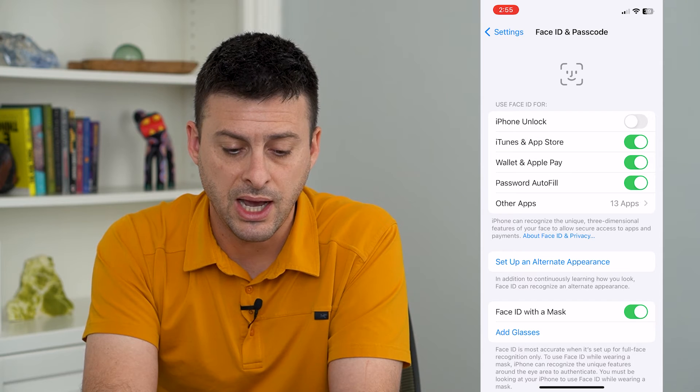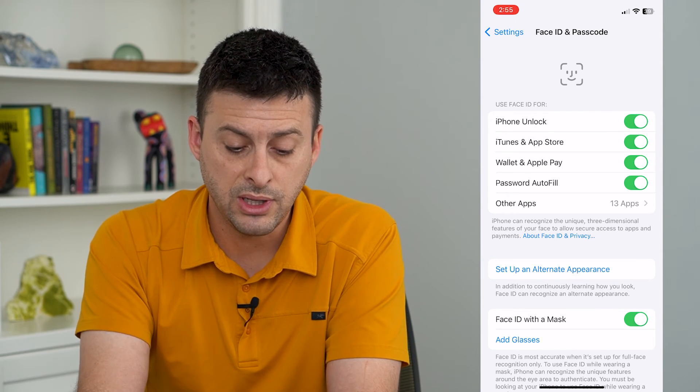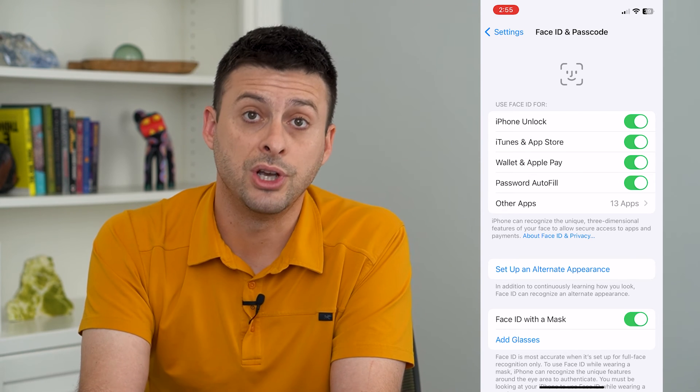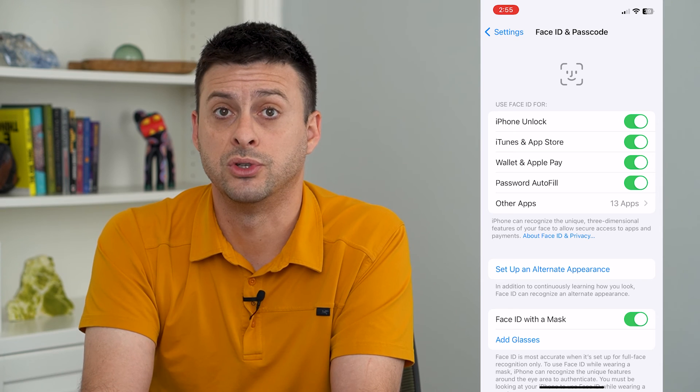At the very top you can see iPhone Unlock — just turn that on. Now it will give you the ability to unlock your iPhone using just your Face ID. You no longer only have to enter in the password to unlock it.